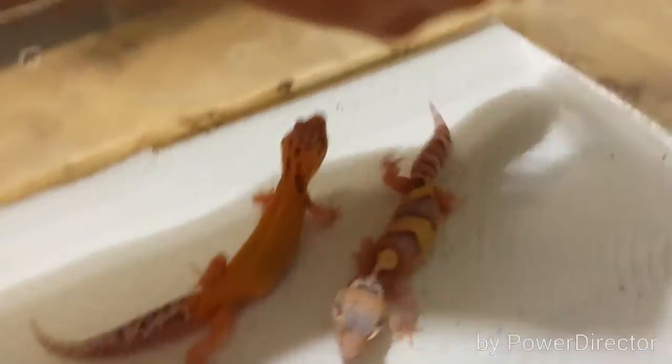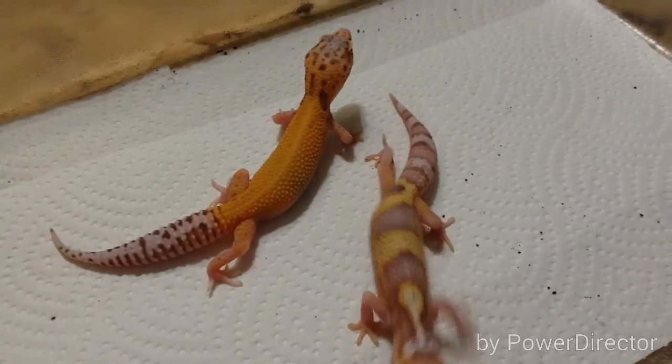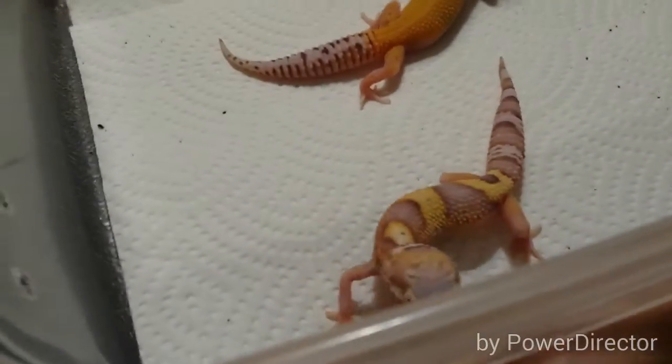I put nice fresh paper towels in and one of them dived into a brand new lay box I was making.